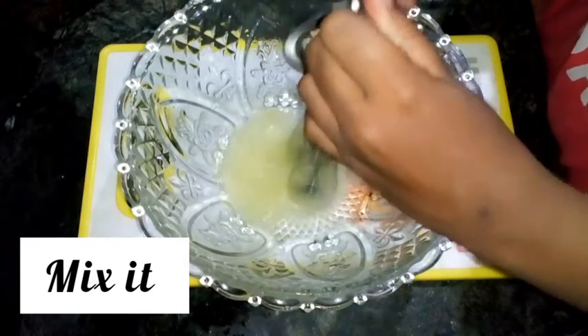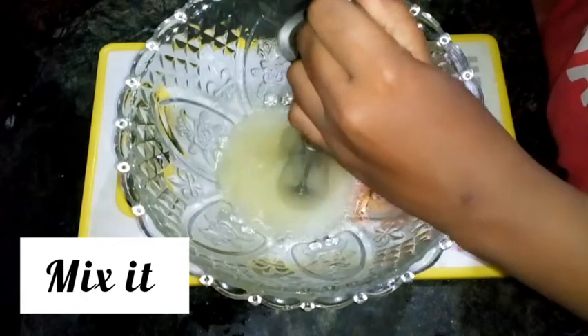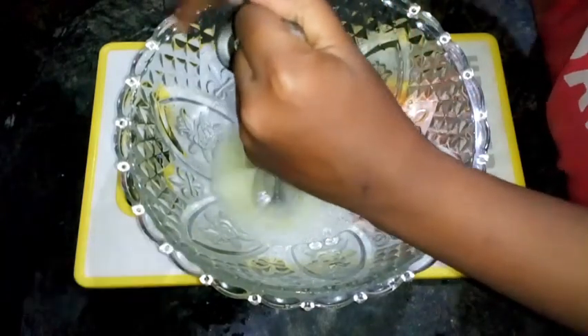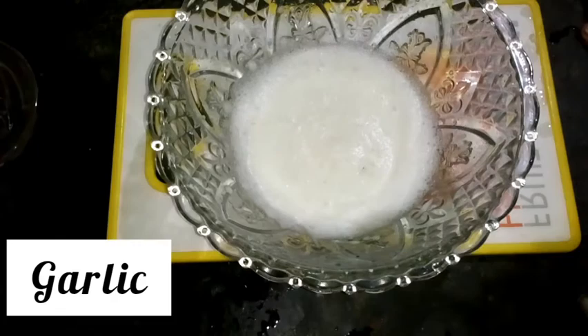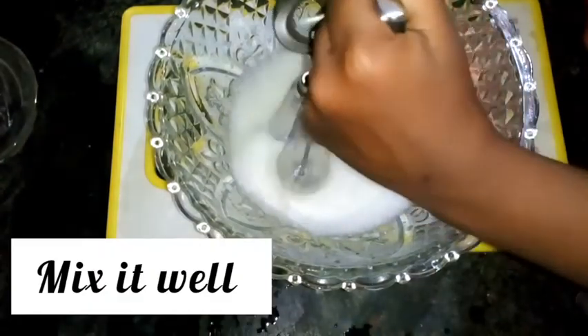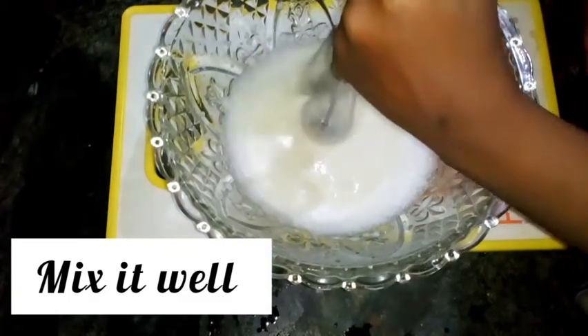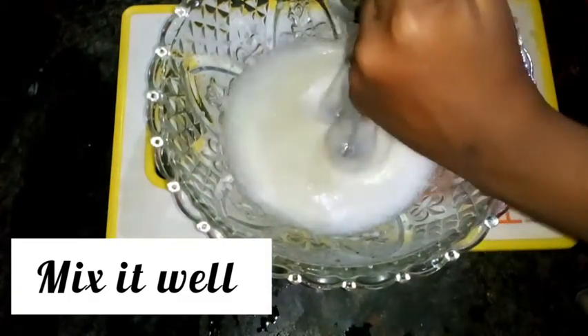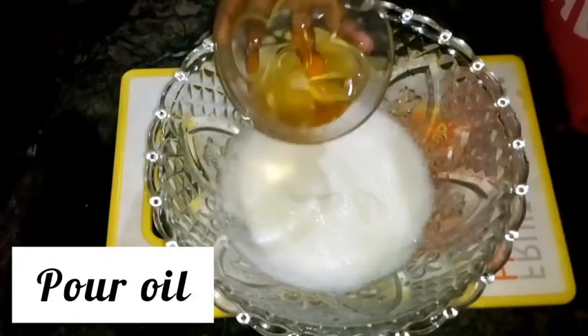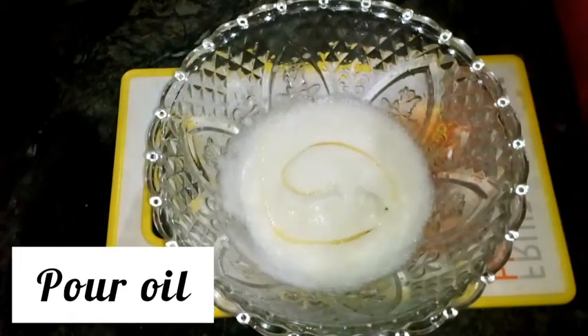To give a flavor, add 1 teaspoon garlic paste and mix it well. Then pour some oil — if we use oil and mix it, it becomes very thick.